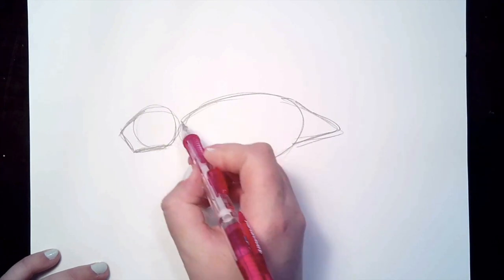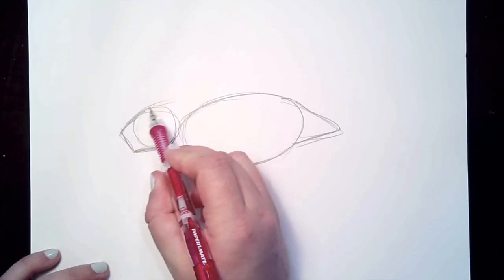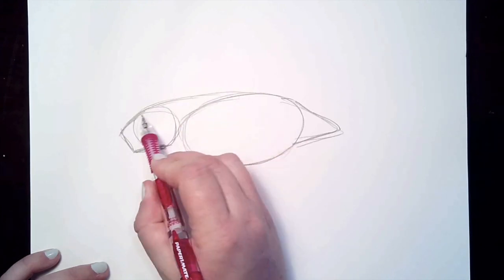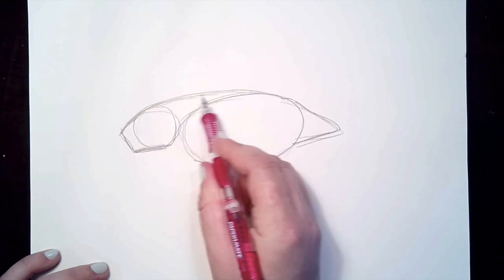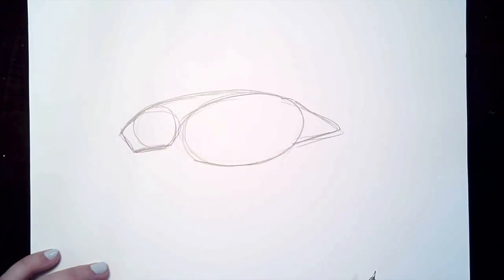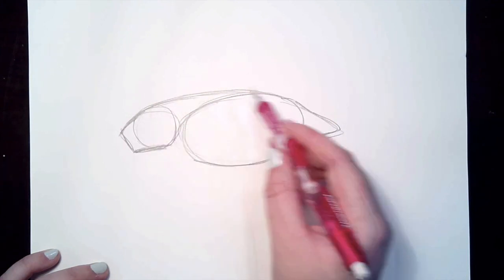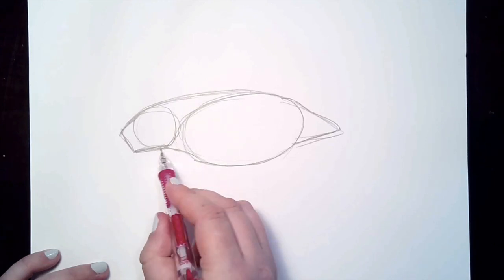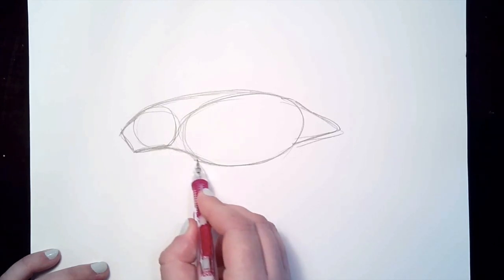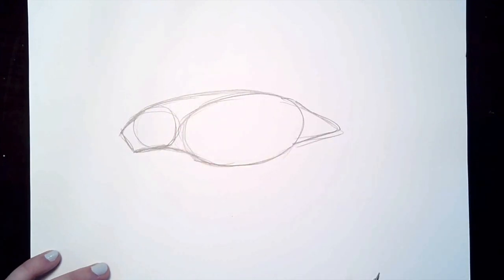We can connect the head and the body. We're going to make a curved line from the top of the head to the top of our oval, and that'll help us make his back really smooth. For this part we can make a curved line going down, so we're connecting all of our shapes in a really smooth transition.